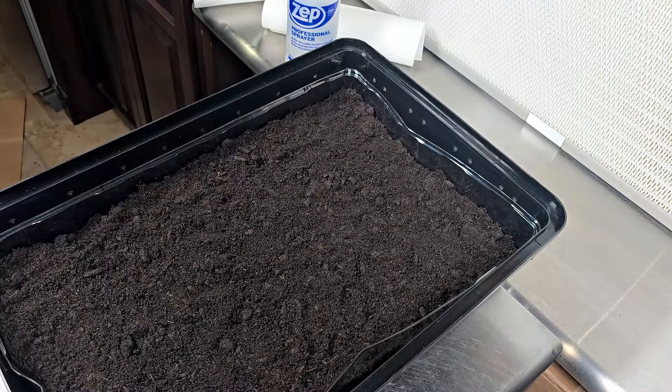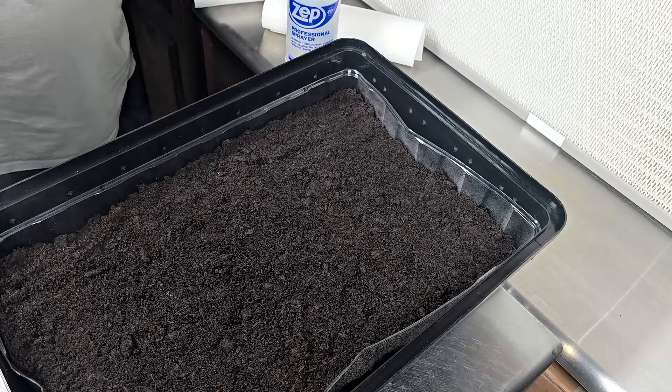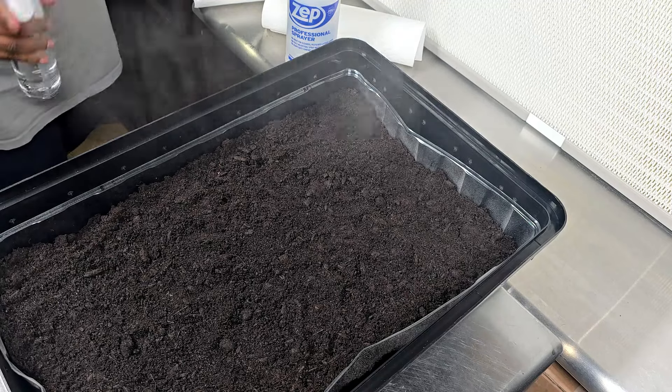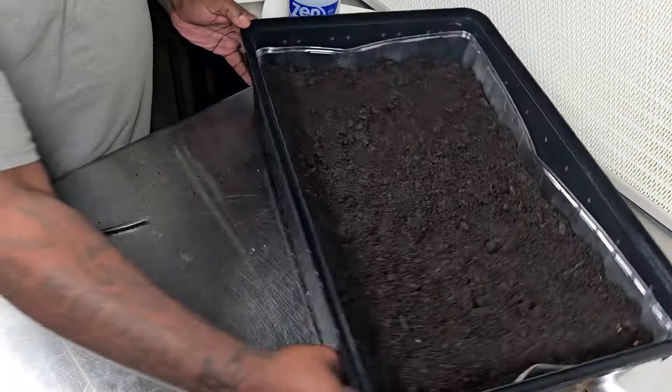Whenever you do this you always want to check your fill capacity afterwards. Just from doing this a bunch of times, I can tell this is a little bit too dry, so I have my spray bottle with distilled water and I'm just going to mist it slightly to give it more moisture.